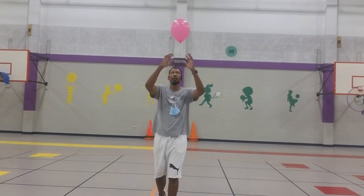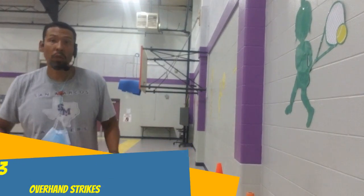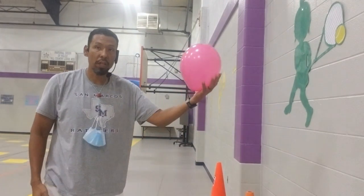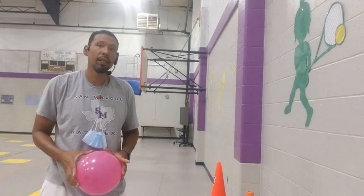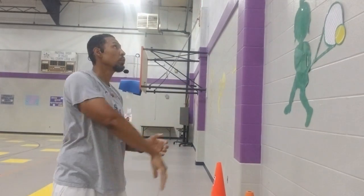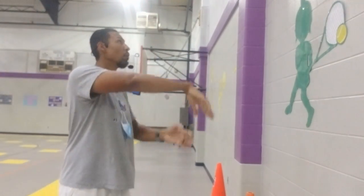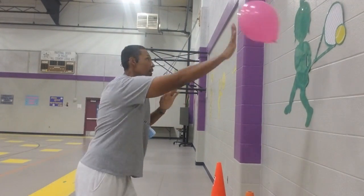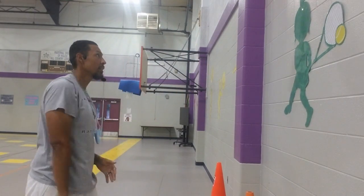Round three — we're going to overhand strike, and for this we're going to need a wall. Stand about this far from a wall, take your balloon, overhand strike, and have it bounce back to you for a total of 10 times with your right hand, then 10 times with your left hand. If you're good enough, you can keep striking it without ever catching it.